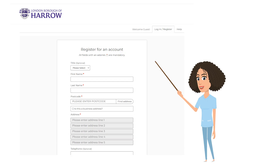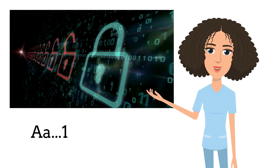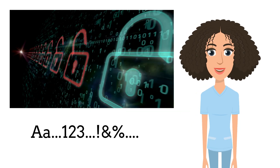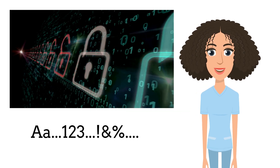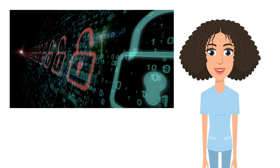Now you'll see the sign-up page. You'll need to enter some details like your name, address, email, and so on. You'll also be asked to make up a password. Make sure your password contains a mix of upper and lower case letters, as well as numbers and special characters, and make sure your password is at least 8 characters long.